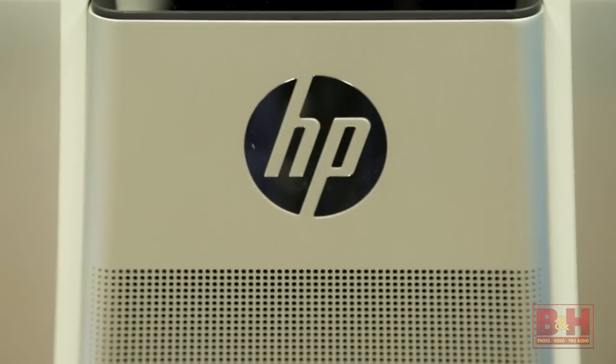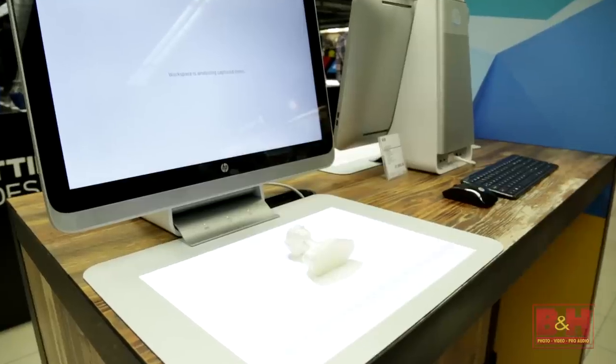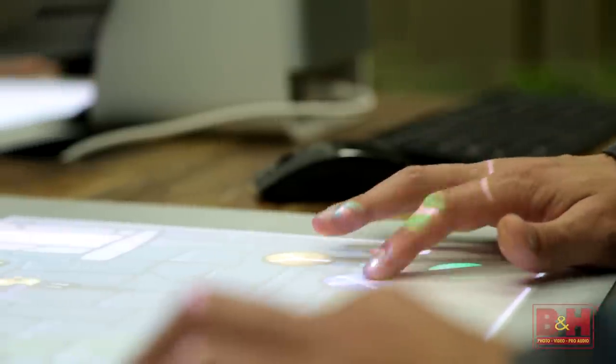HP has combined a powerful all-in-one desktop computer, a 3D scanner, and a second touch interface into one device.